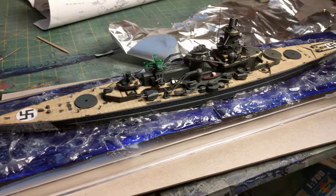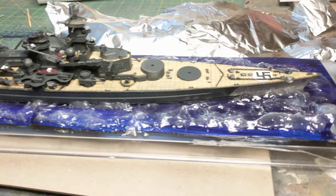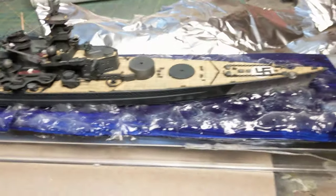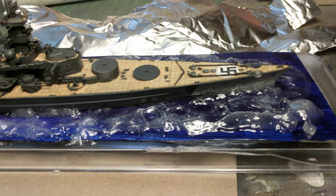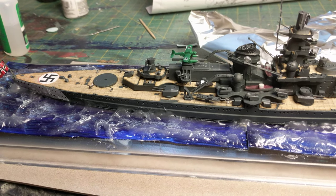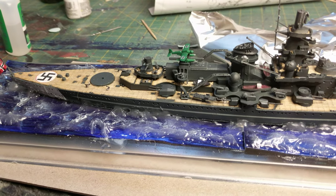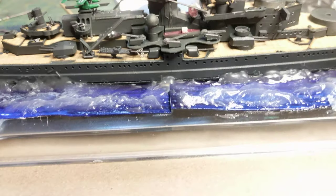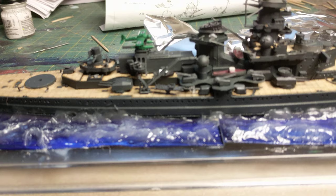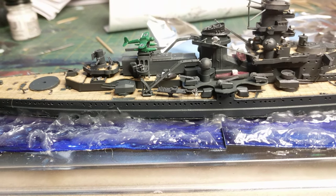Somebody asked me if they make an early version — Amelia, I think it was. I haven't seen an early version. She was asking about not too early, where they still had the old bow, not the Atlantic bow — the one without the plane launch. This one actually makes a perfect version of the early one. If you can see the hangar below there, there's nothing to prevent you from just removing the plane launch and the plane itself.